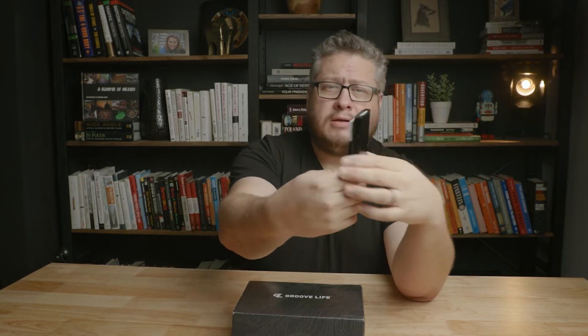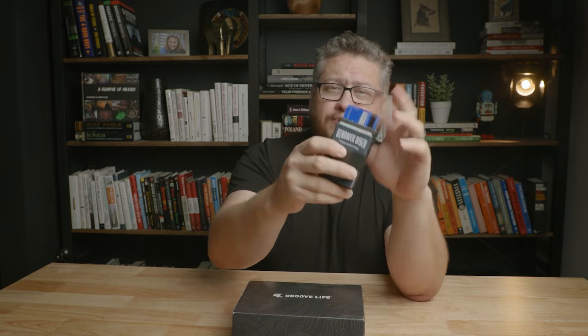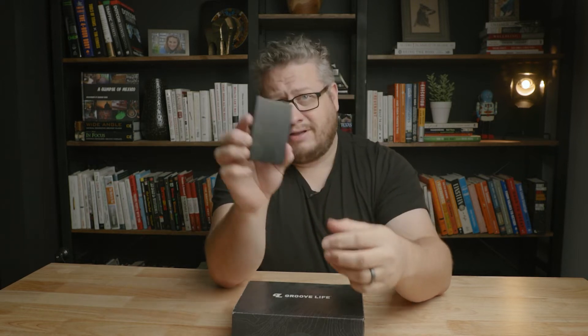This is the Groove Life wallet. It's made of metal and has a cool little slide feature. But is it any good? Does it protect your cards? Those are the questions I have about this wallet. Let's get into it.